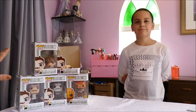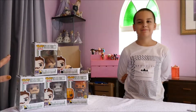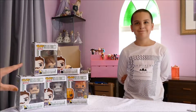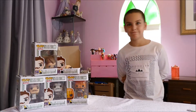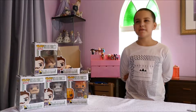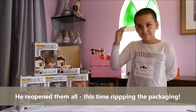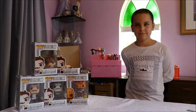Somebody couldn't wait to open them — who was that? So mummy went back and put all the lovely vinyl figures back in their boxes ready for the opening, and then something happened again. He opened them a second time, and he doesn't know why — he just wanted his little neighbors out of the box.